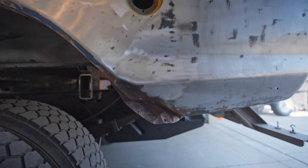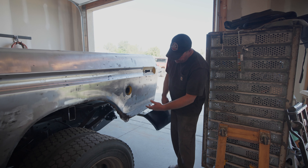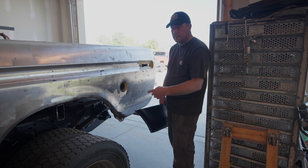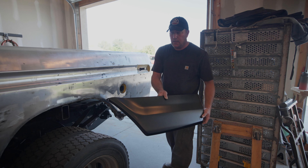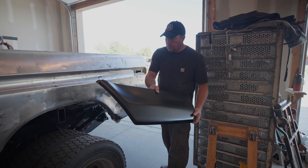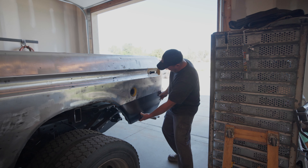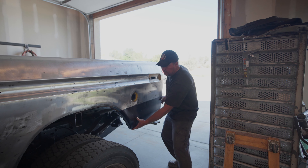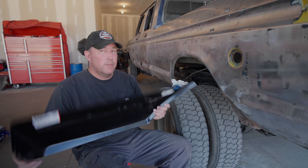Before we can build the fender flares, I need to address this problem right here. I don't know what happened but it looks like maybe they lost a tire or something got caught under there - anyway it messed it up pretty bad. So in order to do the fender flares I need to fix that first, so I bought this piece from LMC - it's just a patch panel and it basically goes right there. We're not going to use the whole piece, just a little bit of it, and we'll weld it in.